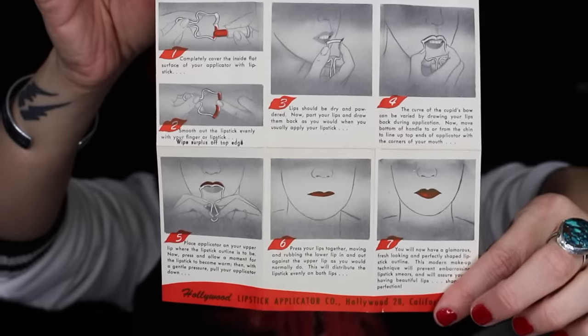Instruction number one: completely cover the inside flat surface of your applicator with lipstick. For this I'm going to be using the Max Strange Journey lipstick from the Rocky Horror Show collection. You're supposed to coat it all on the inside. I'm going to try using a matte — let's give this a shot. Because you're rubbing this on metal, it seems like it's hard to get an even application.